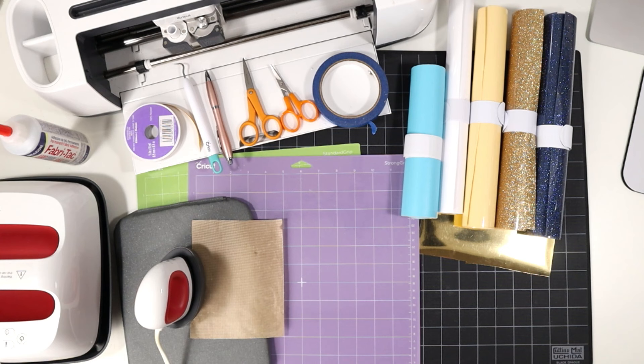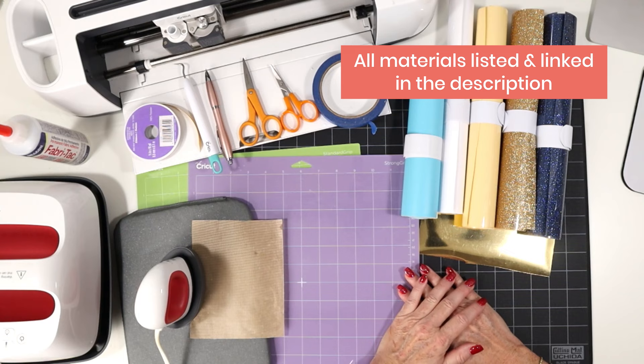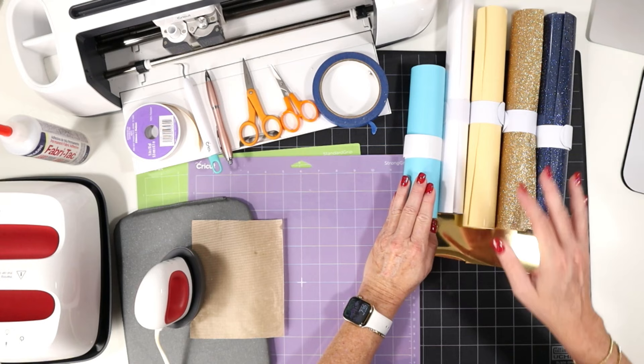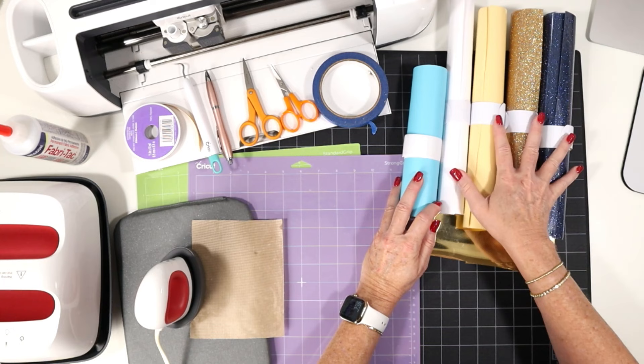Let's go over the tools and materials we'll be using to make this project. I'll be using the Cricut Maker today, but you could use any of the current Cricut machines because we'll be cutting our faux leather with the standard fine point blade that's included on all of those machines. This project is going to have a faux leather base and then we'll be applying layers of heat transfer vinyl on top, but you could also use permanent vinyl instead if that's what you have on hand.